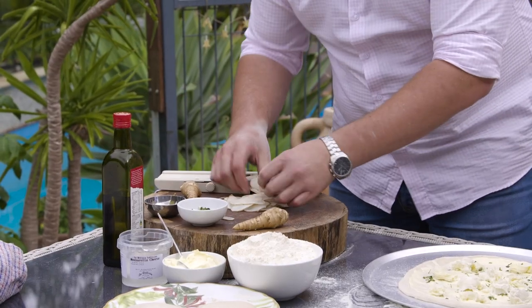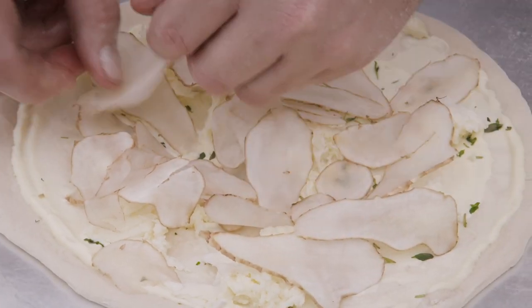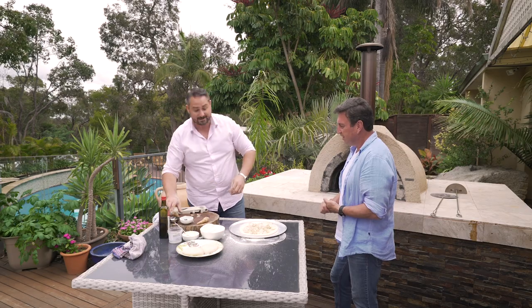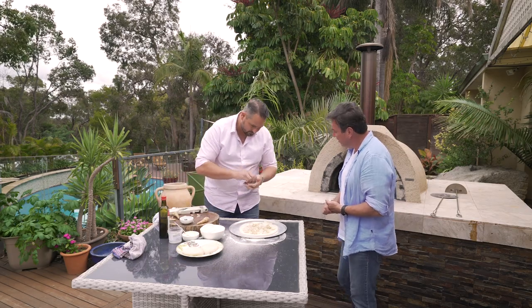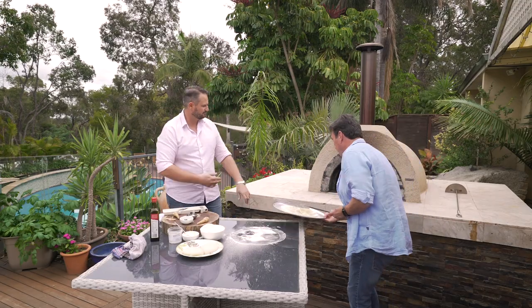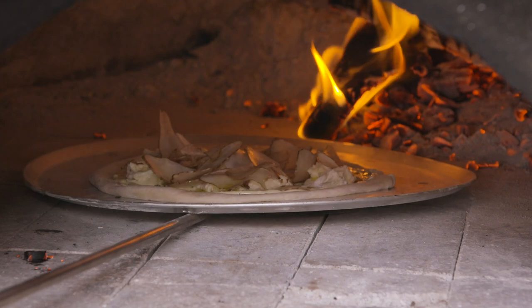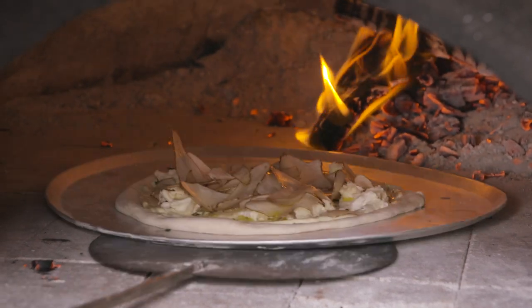About two artichokes — all we're going to do is lay them around with nice even coverage. You can see they're starting to go brown already, straight away. We're going to finish with a little bit of salt and a touch of olive oil. Straight in. We should give it a quarter turn about every 45 seconds to a minute, depending on how hot the oven is.